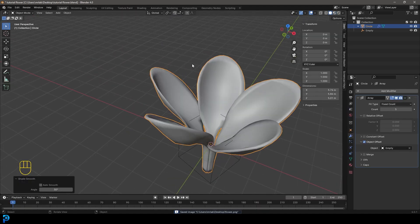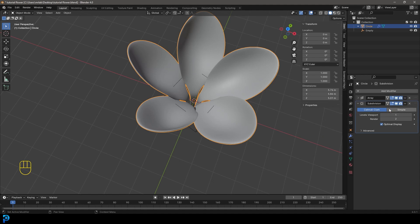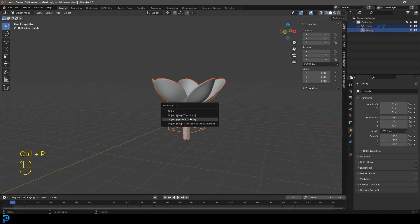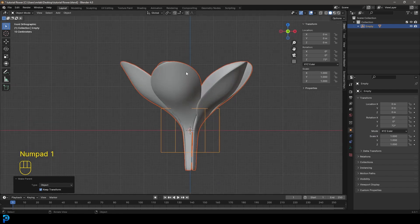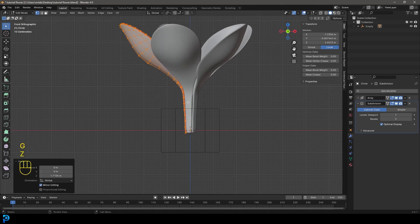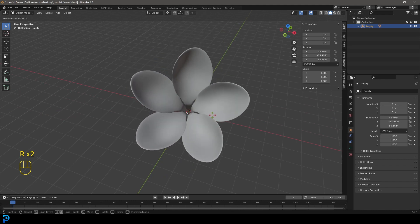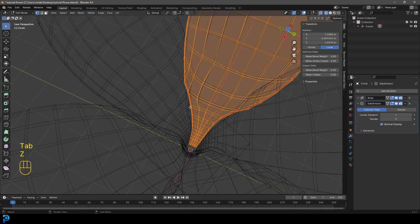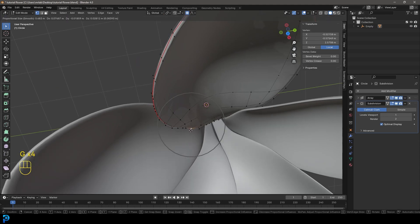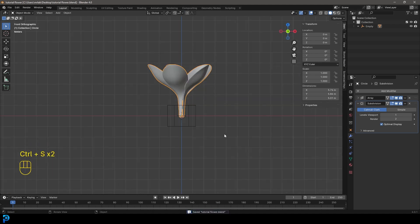Go back to our Layout, right-click and go Shade Smooth. Go to Modifiers, Add Modifier and add a Subdivision Surface. Now select the leaves, hold Shift to also select the empty, go Ctrl+P and Object Keep Transform to parent them. Grab the leaves, Tab into Edit Mode, select all the petals, go G, Z and move them up in Edit Mode until the origin point is at the bottom. Now if we grab the empty and go R to rotate, everything moves around that point — which is really cool. It's very forgiving and you can still come in at any point to make adjustments.